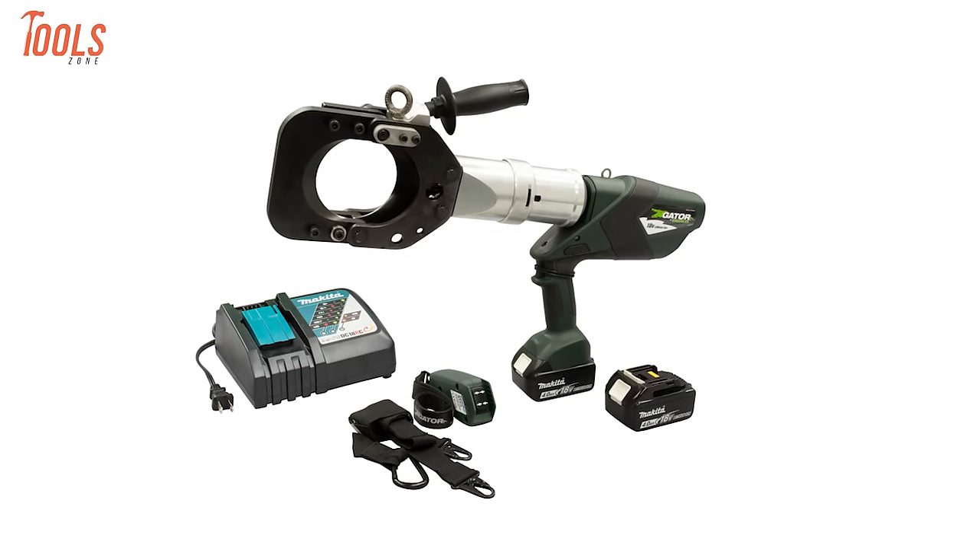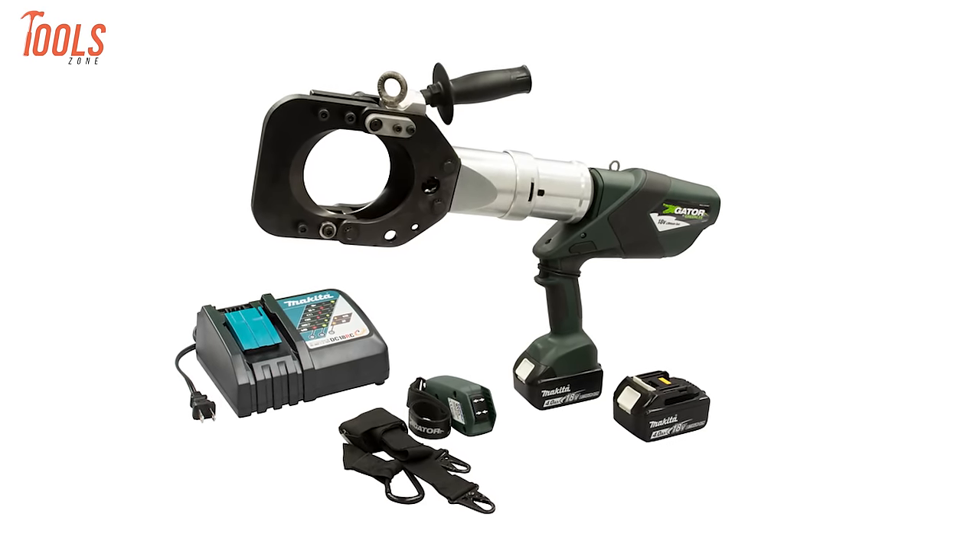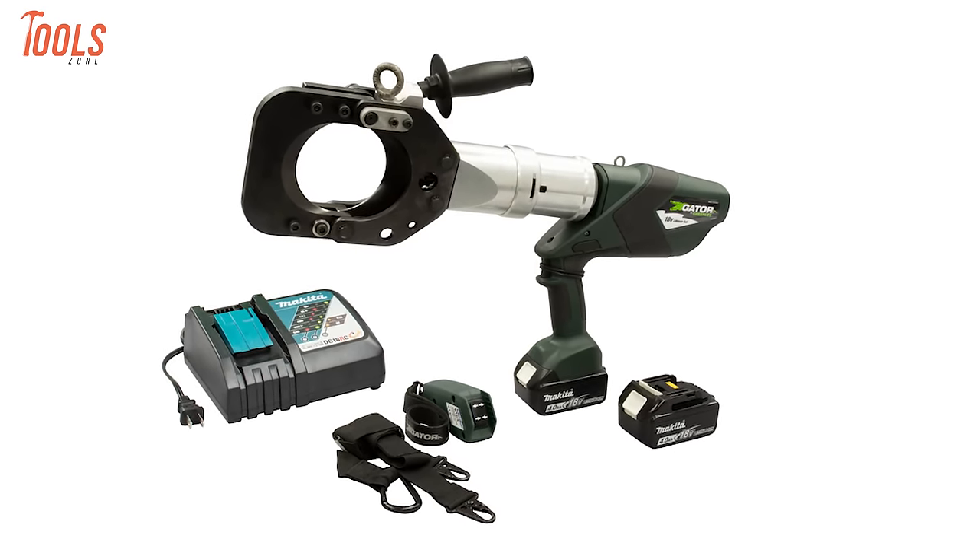Additionally, the inclusion of a hard side metal case ensures convenient storage and transportation. With its innovative features and comprehensive accessories, the ESG-105 LXR is designed to make cable cutting tasks faster and smarter.